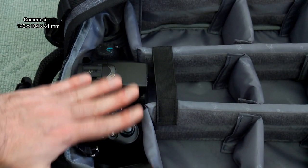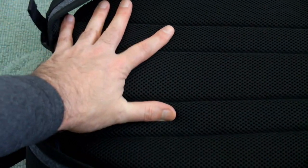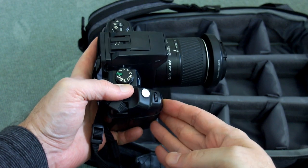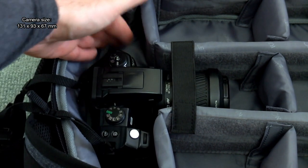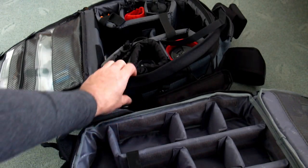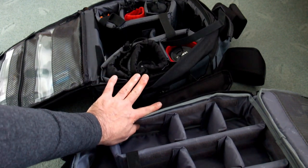Unless you've got one of the very small mirrorless grip cameras, the camera size on screen is about as big as I'd want to put into this bag in terms of height. Something like a D7000 series or 7D up to that size would be fine, or smaller. This camera here is something more sensible for this type of backpack. On my own backpack it's a bit taller because I tend to use a gripped camera — different bags for different types of user.